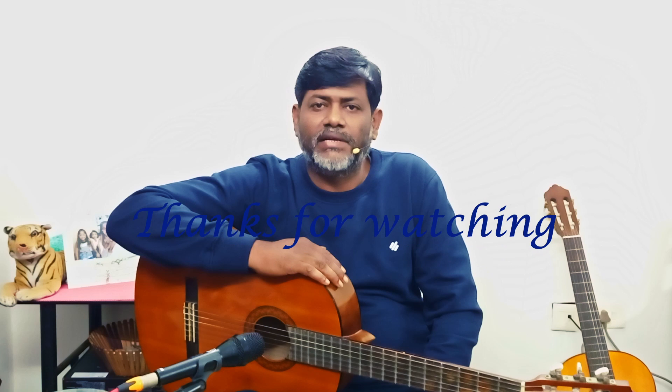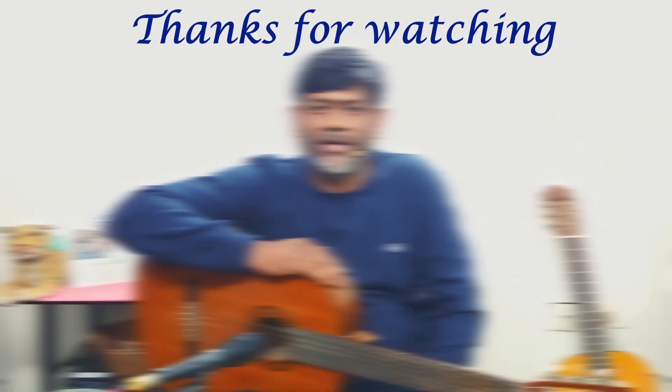Then you will follow the next class, where we will have another new piece. Thank you!